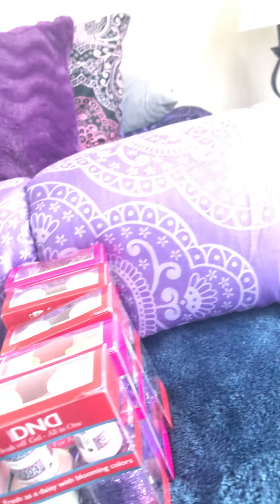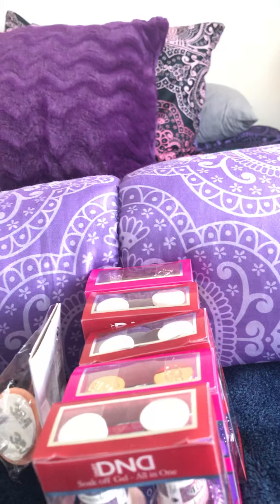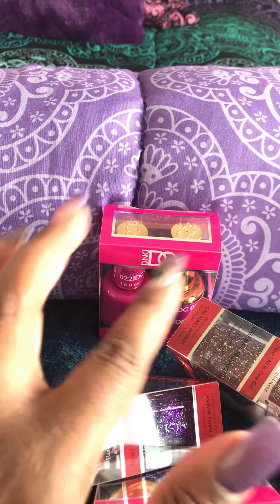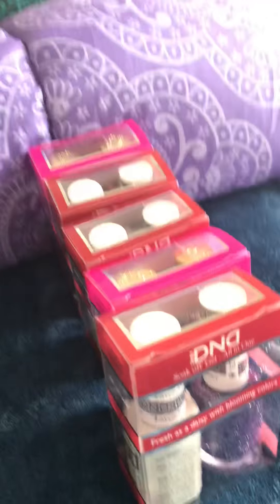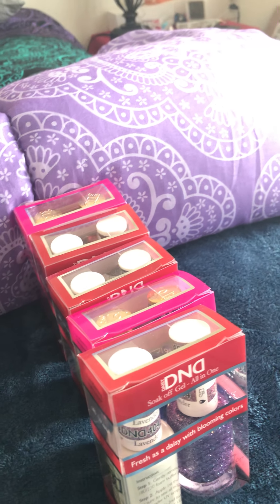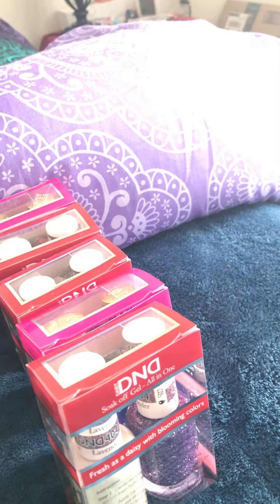I also got this D&D nail polish system. And yes, purple is my favorite color — I got purple, more purple, more purple, and like a pink. This comes with both gel and regular polish. I'm probably not going to use the regular polish much — I started to give the regular polish away and keep the gel — but then I thought if I wanted to do a quick polish change I might as well keep the regular polish for now and see how that goes.